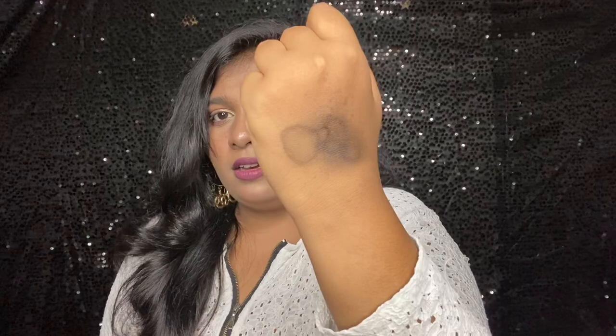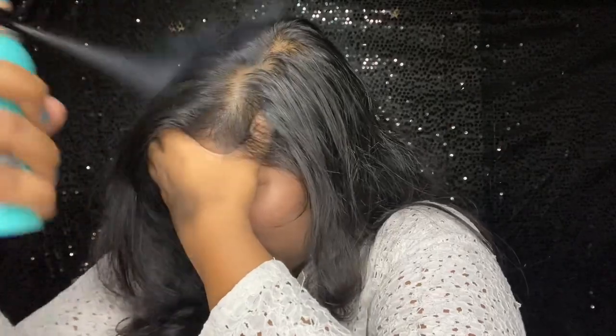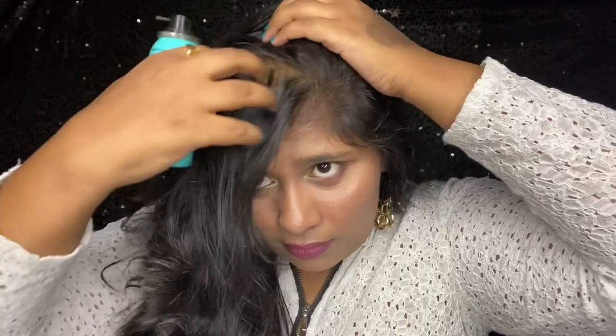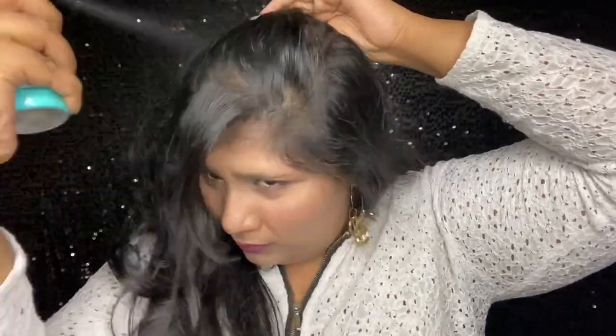It's a pretty black color — not really dark, more like one shade lighter. It feels really cool when you spray it on. Now let's go ahead and try it on my hair. I'll apply it to this section so it's easy for you to see the before and after.